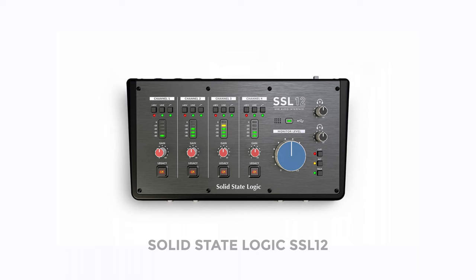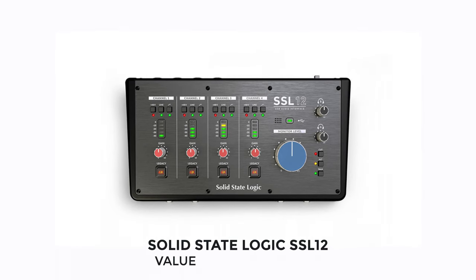Next, onto value for money and alternatives. We definitely need some context to understand the true value of the 476P — there are so many audio interfaces around this price range it could be an hour-long video, so I've selected just a handful of the ones I think are most intriguing. Starting with the Solid State Logic SSL12, it's a similar price and my current interface of choice.